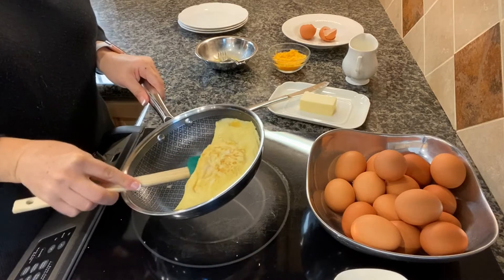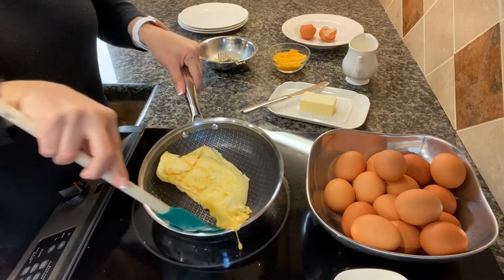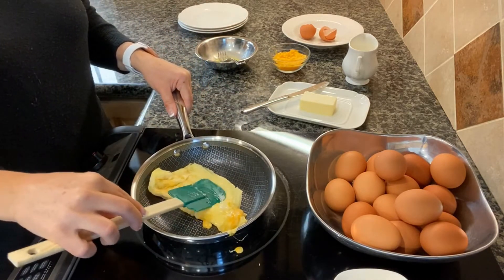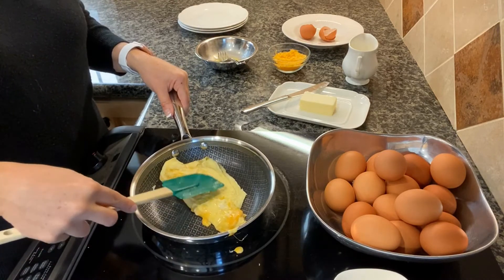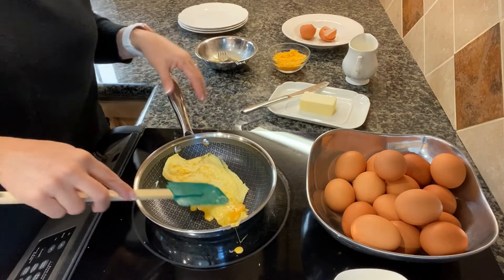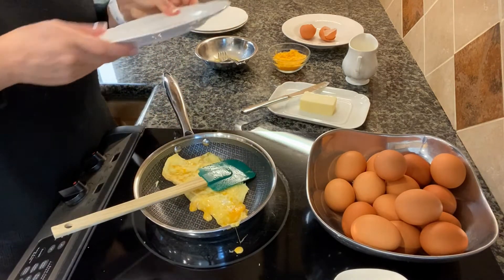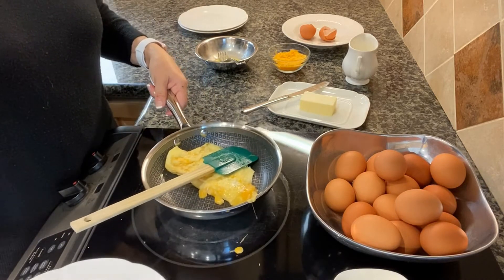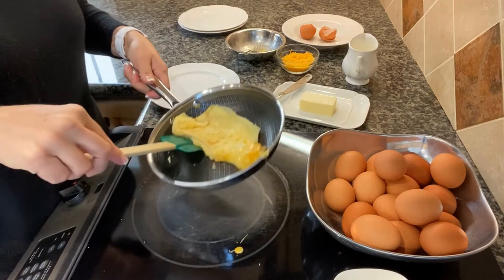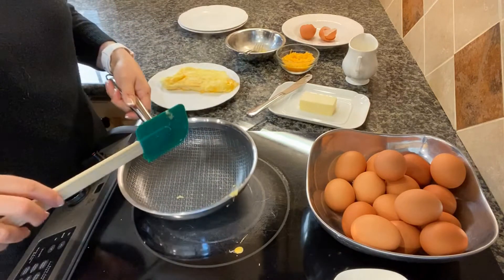I'm gonna carefully flip this around. It's okay if a little cheese oozes out. When you feel it, it's gonna feel soft — that's because of the cheese. This is ready to go. Pour that out onto the plate.